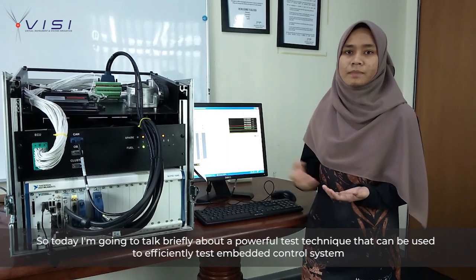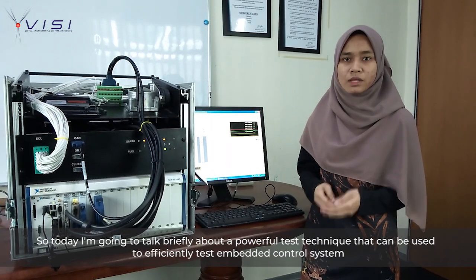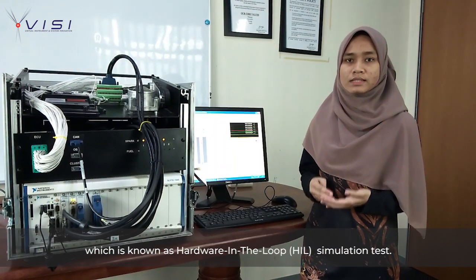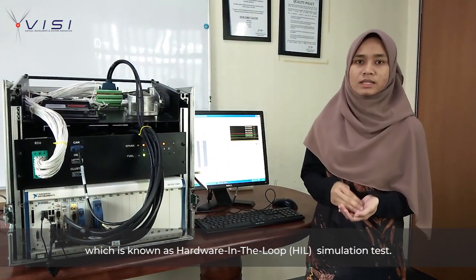Today I am going to talk briefly about a powerful test technique that can be used to officially test a banded control system, which is known as the HIL test, or Hardware-in-the-Loop simulation test.